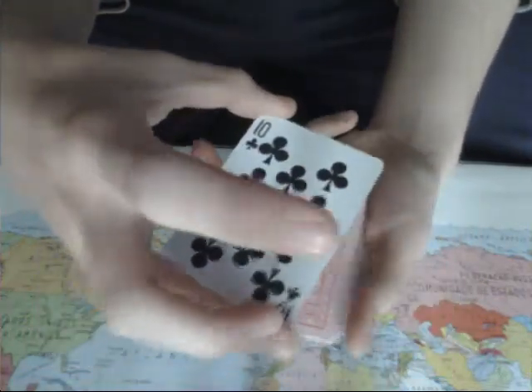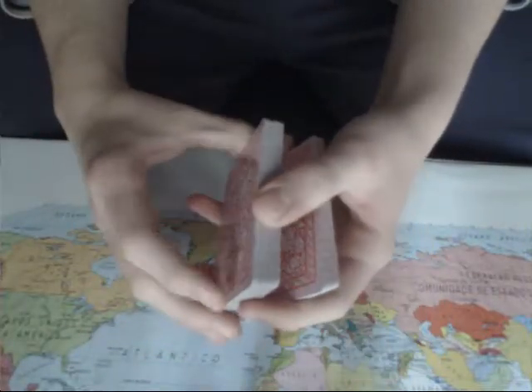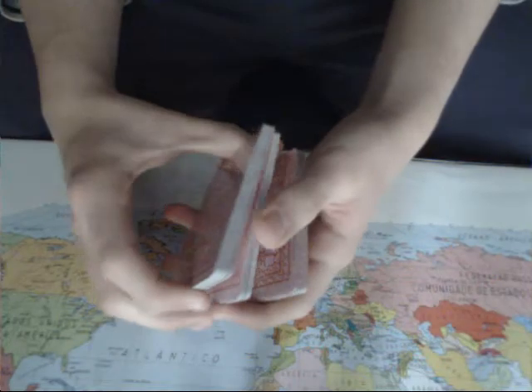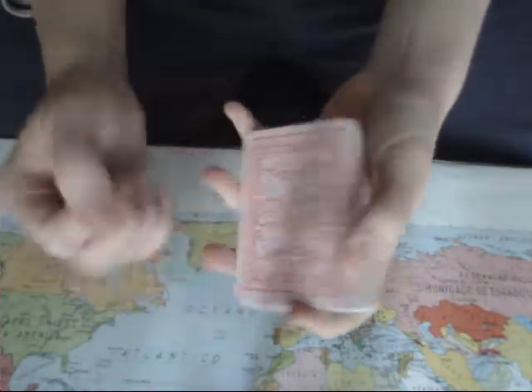Try to do it as fast as you can so it seems like you didn't do anything at all and the card just changed by itself. Practice this and you can amaze people by changing the color, numbers, or anything else you want to change. See ya!